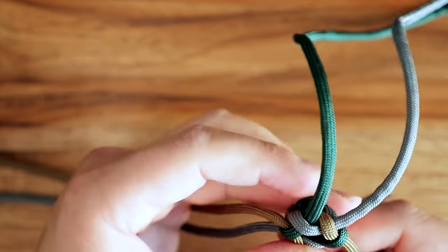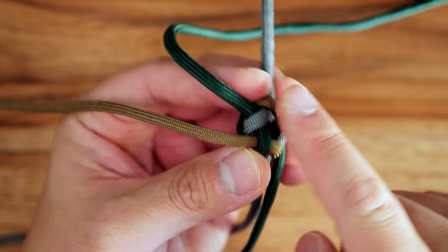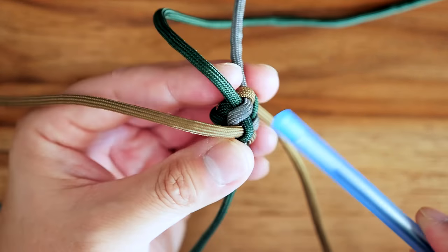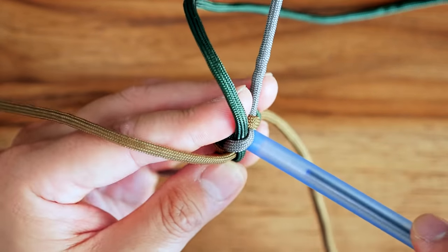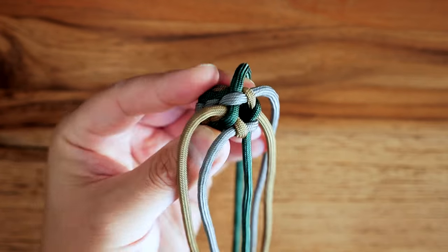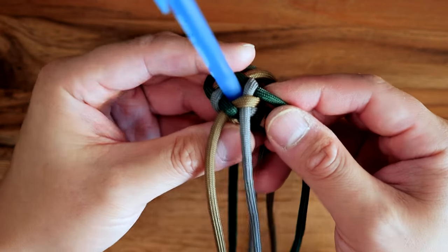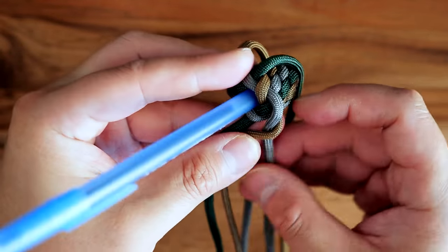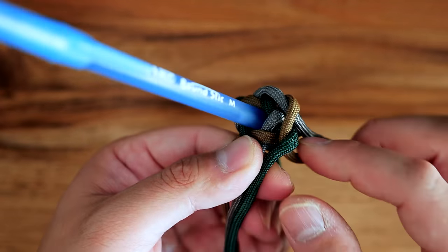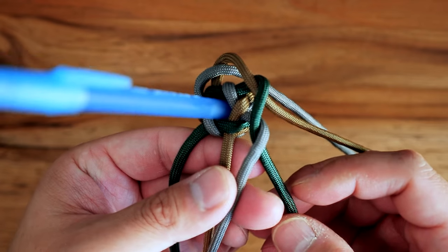We've tied a few crown knots and we're going to continue tying them as we go down the key fob. After about three or four knots, you should be able to insert the body of the pen into the middle of those crown knots. All that's going to do is provide something to weave the crown knots around and ensure you don't pull them too tight so the inside of this hidden key fob isn't too small. I've got a few crown knots there and I can place the body of the pen through the middle. I'll continue the same process, tying the crown knots around the body of the pen. I definitely suggest using the pen to make sure there's still space inside the key fob.